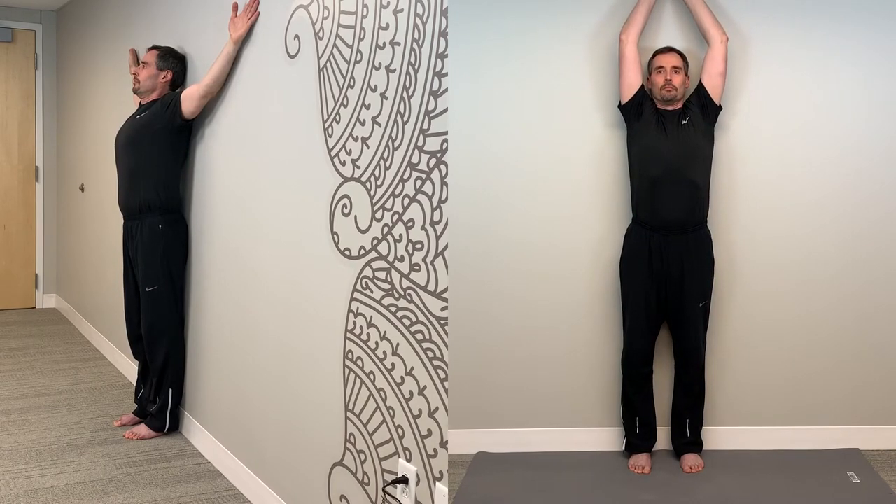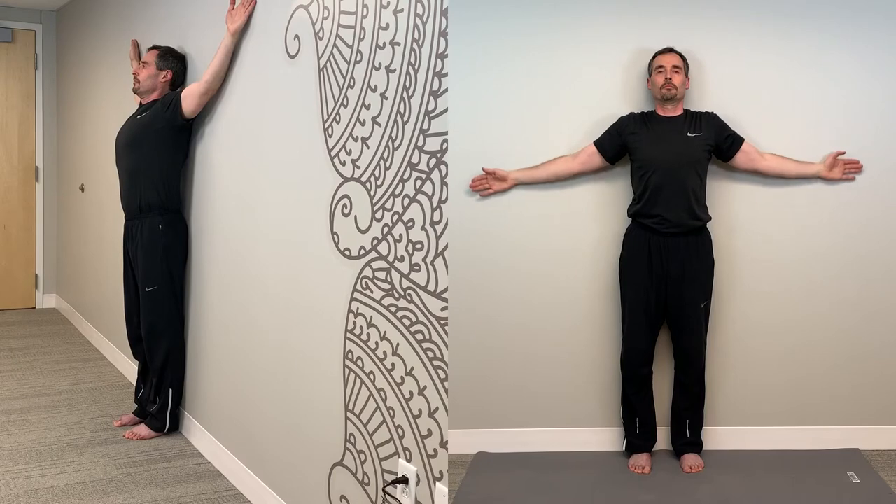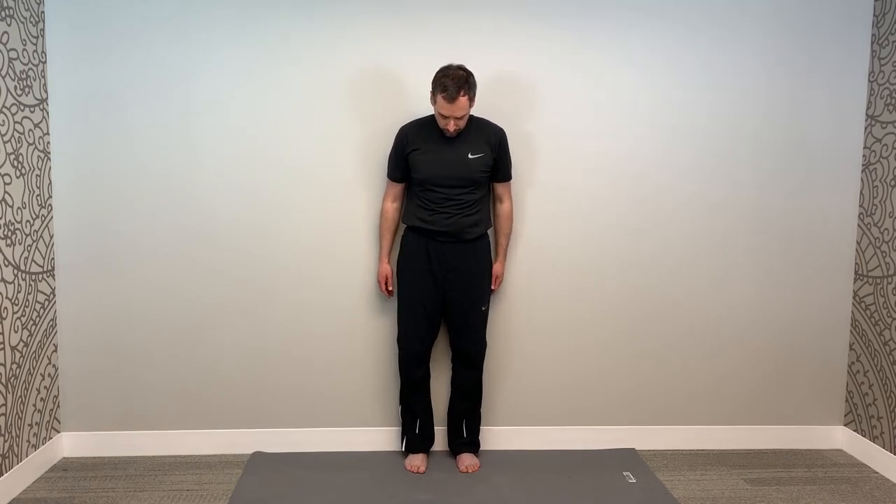Holding this position, take your hands and arms against the wall and raise them up without letting them lift off the wall. Go as high as you can until your wrists and arms leave the wall, then come back down and go back up again, stretching these muscles. If your posture is a little off, this may be difficult — that's why it's a good exercise. Try this 10 to 15 times, keeping heels, hips, shoulder blades, and head against the wall while raising arms as high as possible. Over time you may find yourself able to raise your arms higher as your tissues loosen up.